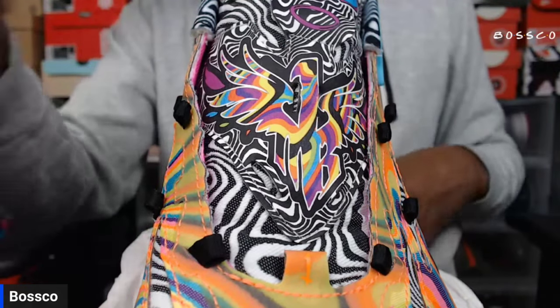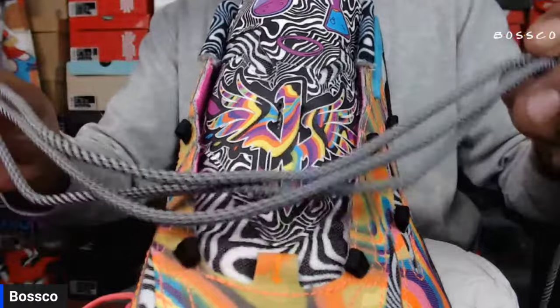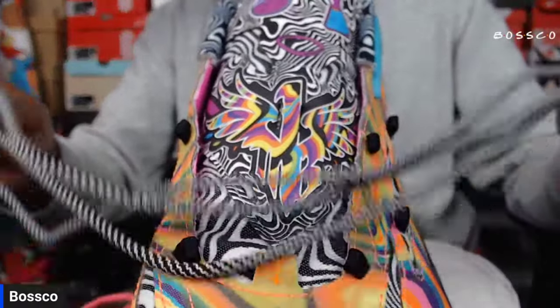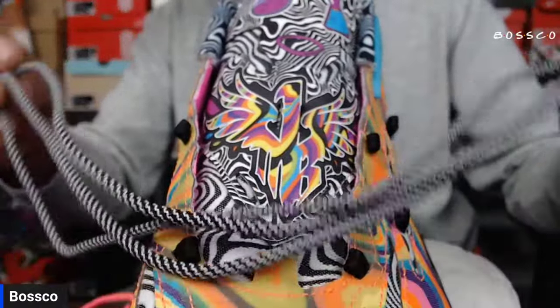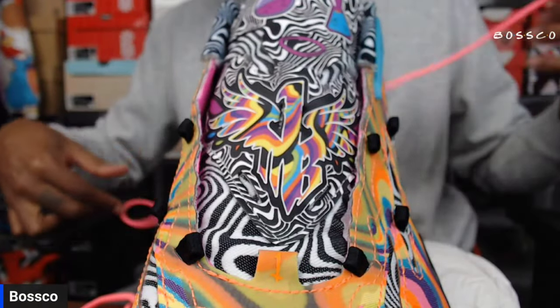Of course you may know they originally come with these black and white laces right here. But for this lace tutorial, we're going to go ahead and put in the alternate laces to give you guys a visual of how to lace these shoes in case you get confused or need help with it.